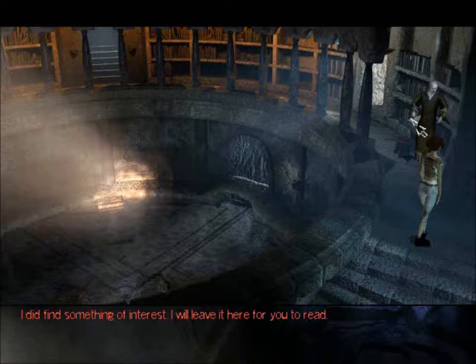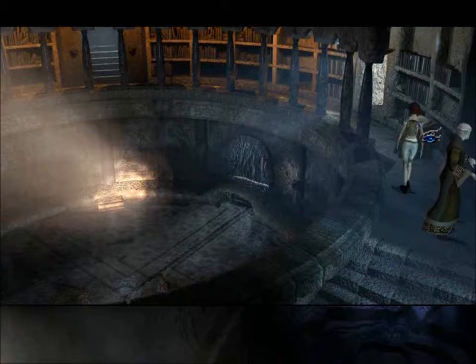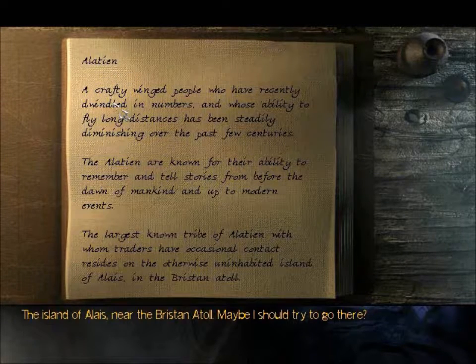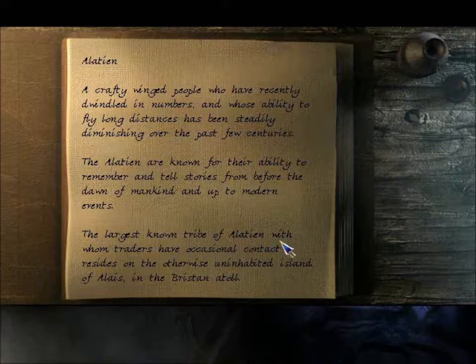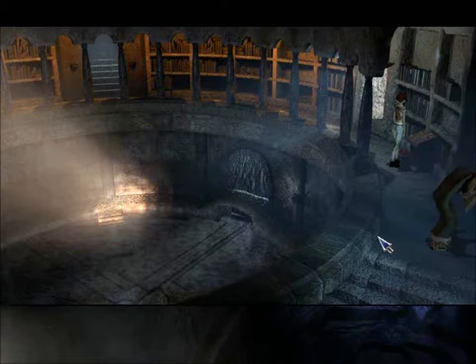I did find something of interest. I'll leave it here for you to read. Alatean — the island of Aleas, near the Briston Atoll. Maybe I should try to go there. A crafty-winged people who have recently dwindled in numbers, and whose ability to fly long distances has been steadily diminishing over the past three centuries. The Alatean are known for their ability to remember and tell stories from before the dawn of mankind up to modern events. The largest known tribe of Alatean, with whom traders have occasional contact, resides on an otherwise uninhabited island of Aleas in the Briston Great Hall. I'm going to skip his animations just so we can move this along a bit.